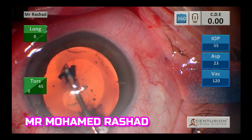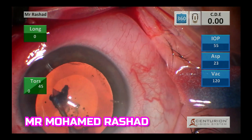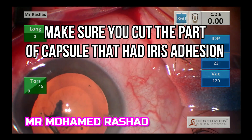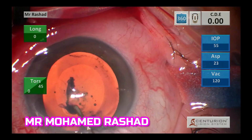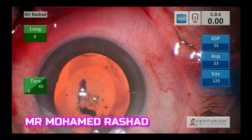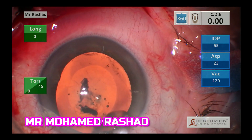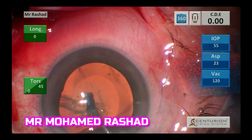Then we do the usual anti-clockwise capsulorrhexis, making sure you are cutting through the part of the adhesion. In these uveitis cases, the uveitis has to be stable for three months before the cataract surgery, and it's better to be on steroids one week before the cataract surgery as well.